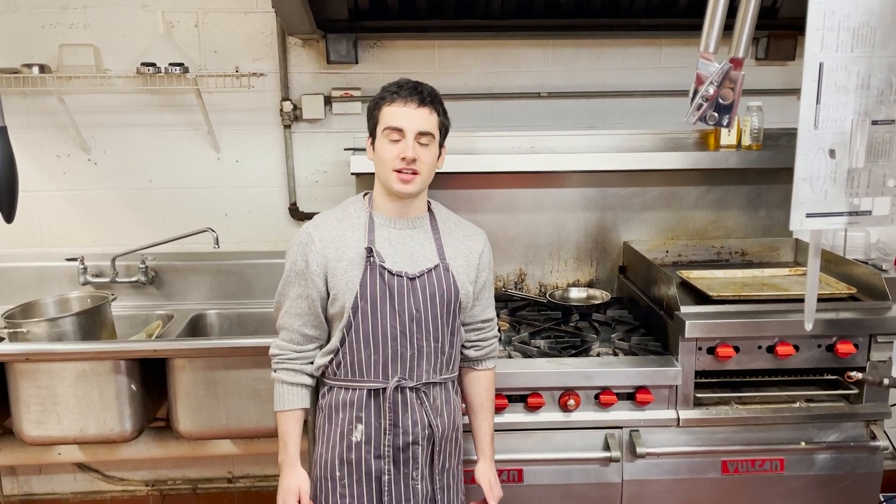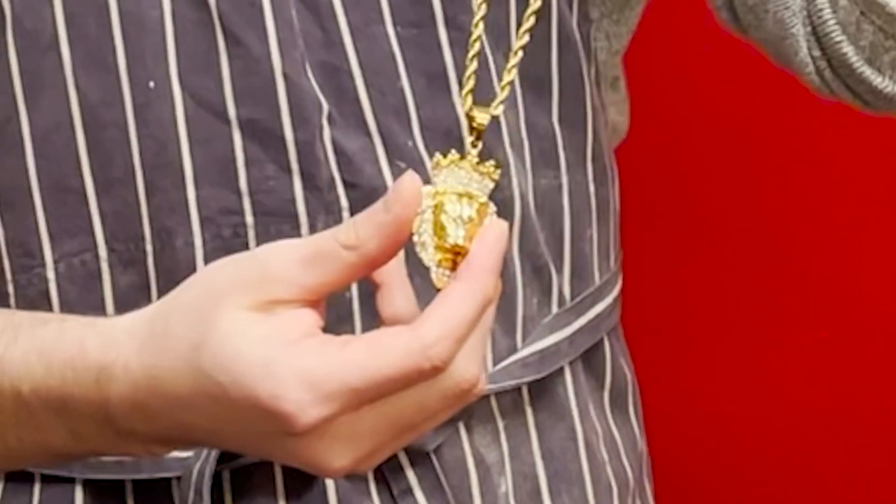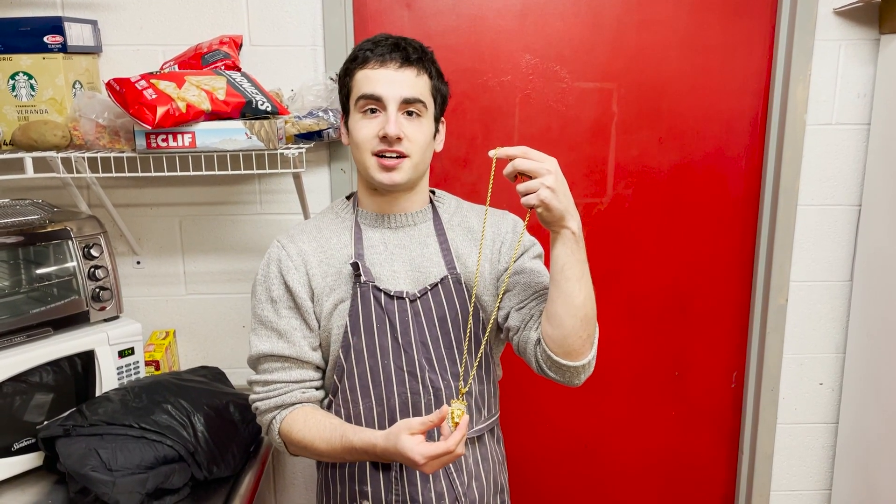Luckily we have one here because I live in the bathroom of a well-known fast-food restaurant. What I'm gonna do first is put on this magic necklace — an old man in the sewers gave it to me and he said it was really good luck.